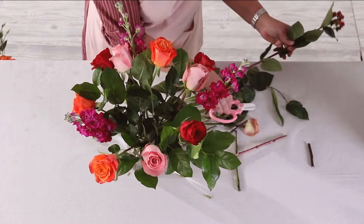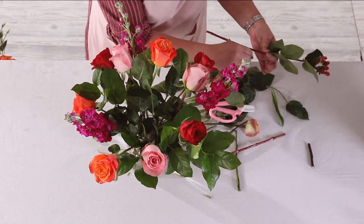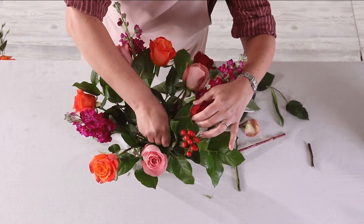Place your Hypericum berries, keeping a bit of the foliage on the stems since it balances out the other greens and our salal tips.